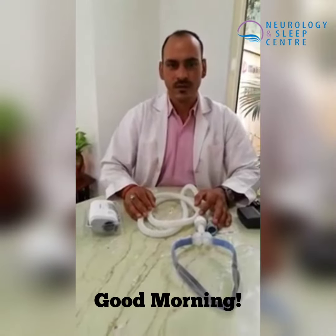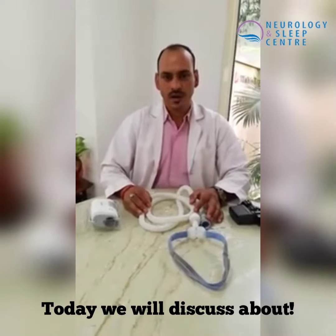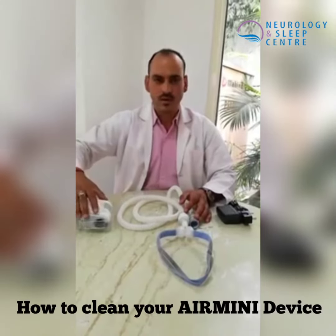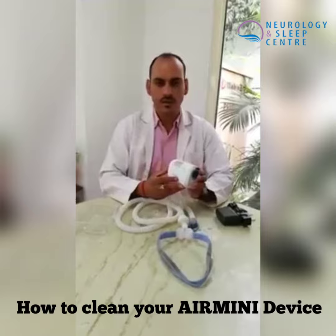Good morning, my name is Anandamani Singh from the Neurology and Sleep Center. Today we are going to make a video about our Air Mini CPAP device user. We are going to tell you about how to clean the device and what is the maintenance of the device.